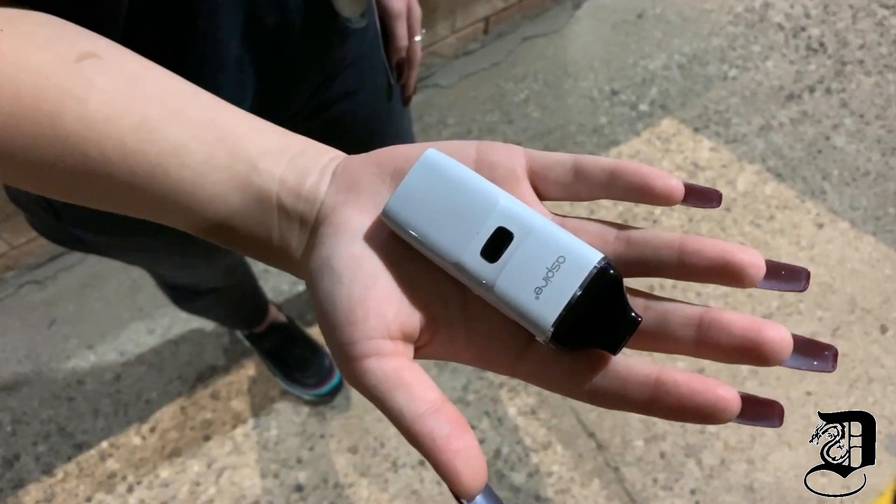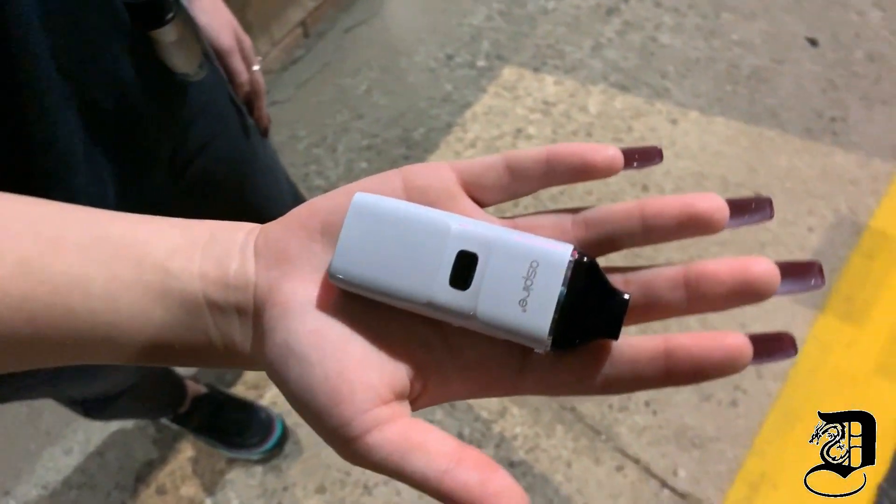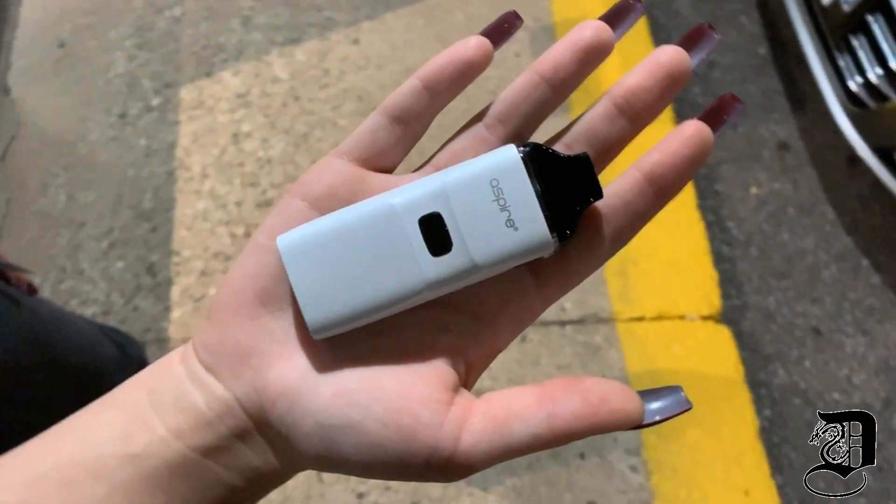First and foremost, it's draw activated or button firing, just like the Breeze 2. The Breeze NXT now has an adjustable airflow dial on the side so it can feel tight like the Caliburn or loose like the Trinity.